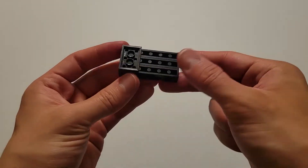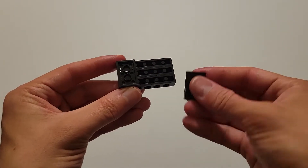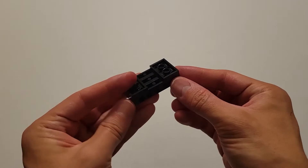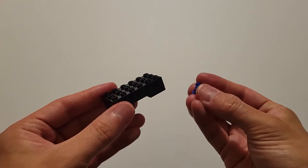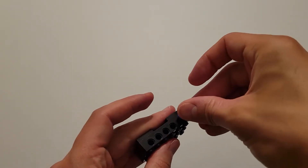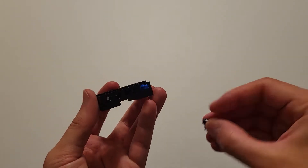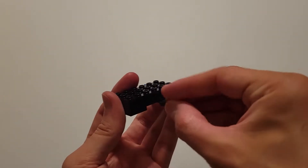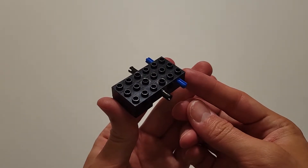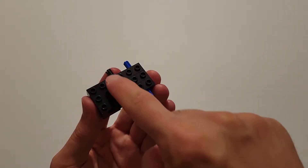Then flip this around, and the other flat black brick is going to go on this side. Now you're going to flip that back around, and you're going to take the pin part of these blue pieces and insert them into this end hole on both sides. Then take the two black pins and insert those into the center hole on both sides. Finally, take these flat blue bricks and put one on these six studs and one on these six studs.